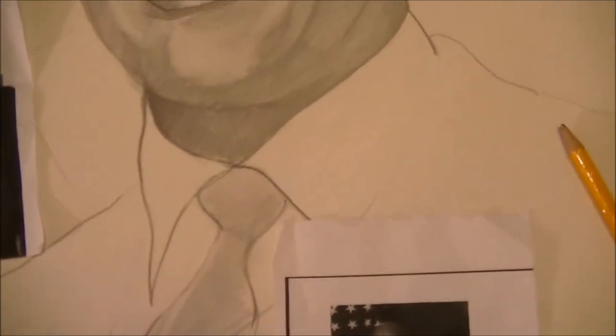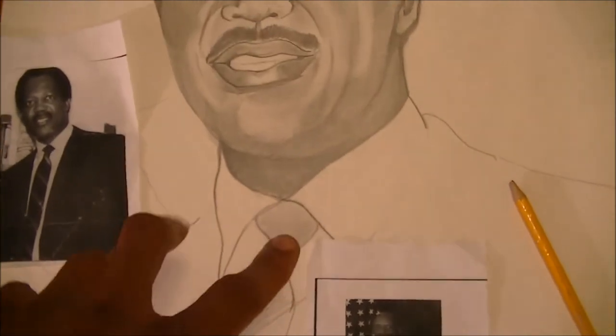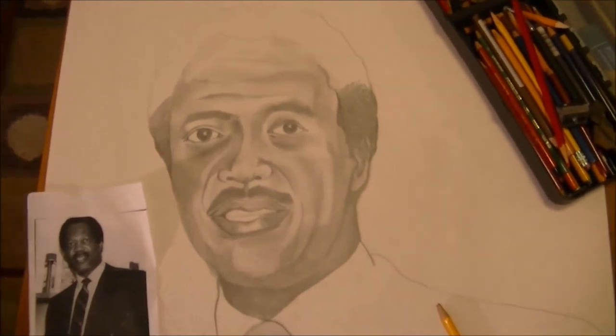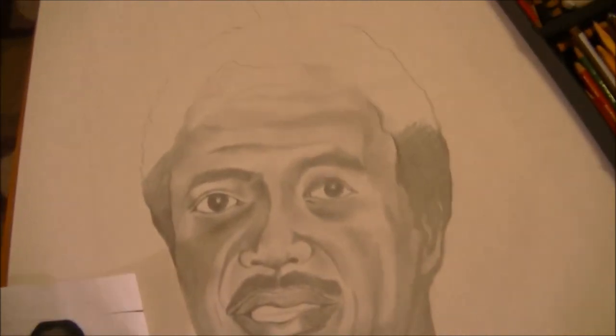Like the tie — even though I did some tone variation and light shading — it doesn't really matter because all that's going to be painted. This whole suit, tie, shirt, beret, and the background, which is going to have the American flag — all of that's going to be painted in. I'll probably walk through some of that process so you can actually see the transformation even more.